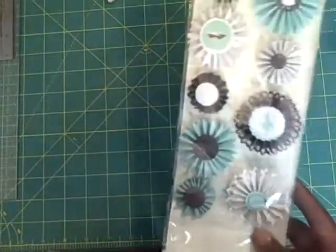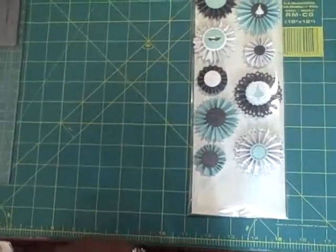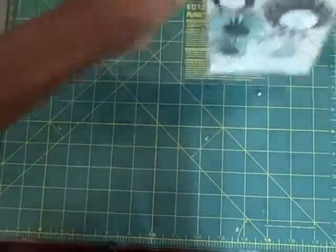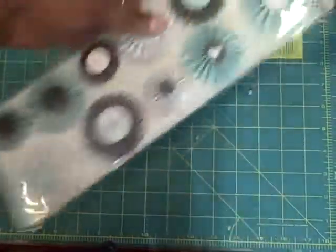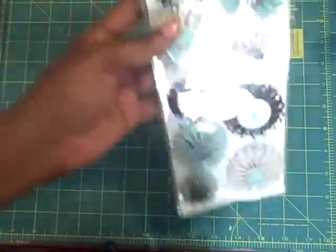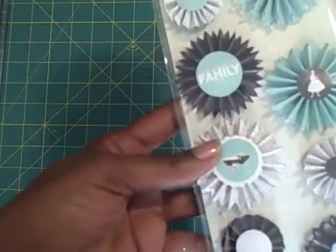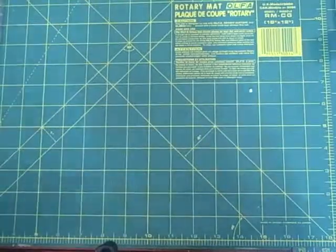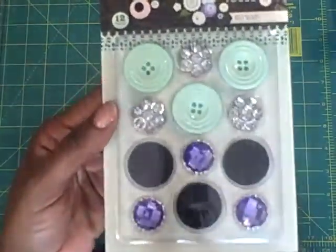This is the Vintage Collection — the Vintage Vogue Collection — and these are paper rosettes. I'm trying to show you as best I could. And here are the Vintage Vogue buttons.